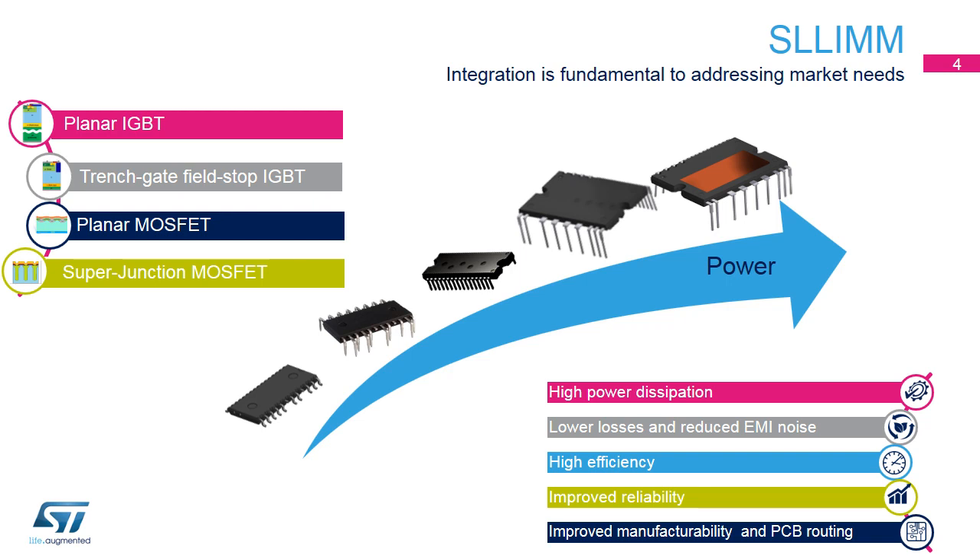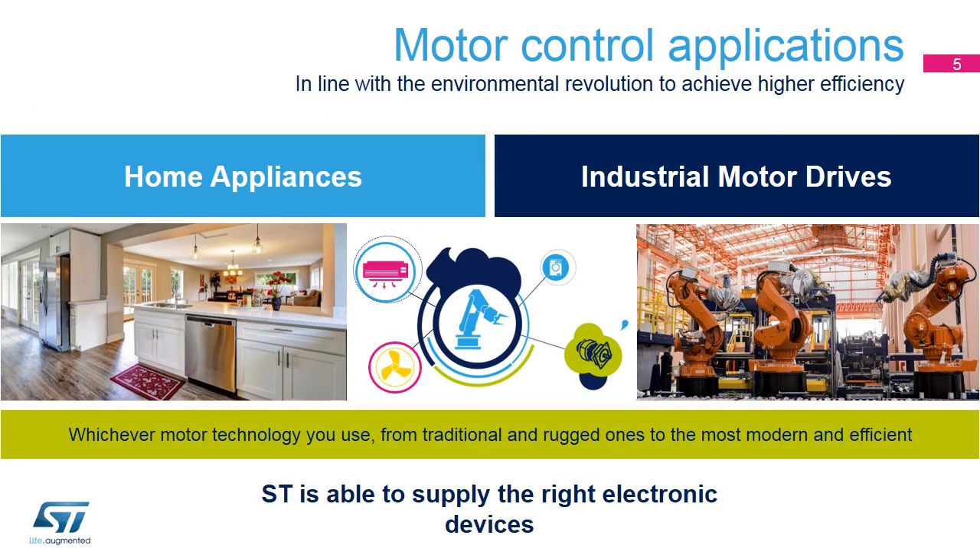This leads to higher power dissipation, lower losses and EMI noise, improved manufacturability and PCB routing, reduced design time, and improved reliability. Our intelligent power modules, IPMs, cover the entire motor control sector, both in low- and medium-power motor drives for home appliances, as well as high-power motor drives for industrial applications.